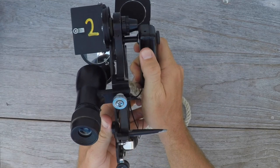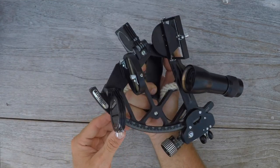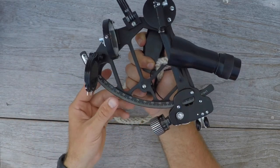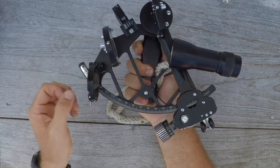This one has a light, so you can press it to see the numbers at night. It's a very good sextant — my favorite one, but by no means the only option out there for metal sextants.